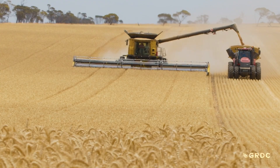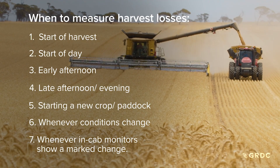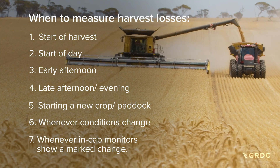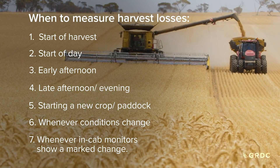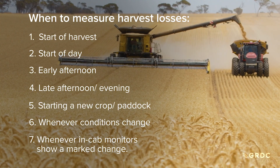It's important to understand when we should actually be taking measurements during harvest. At the start of harvest is a critical time — measure losses then. We should also think about the start of the day and early afternoon when conditions might change, and into the afternoon and evening where threshing conditions might get tougher.